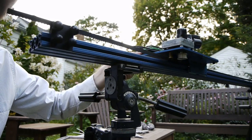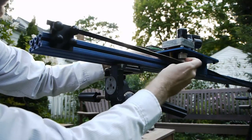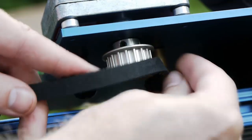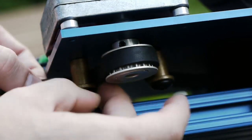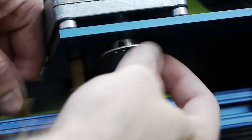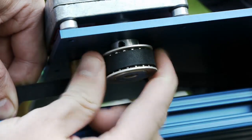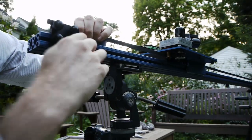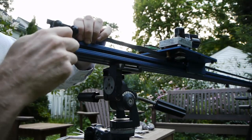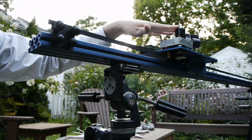When you're ready to reconnect the belt system, you simply re-thread the belt through the pulley system. Make sure the belt is biting into the pulley teeth. Pull everything nice and taut, then lock this down again and now the system is locked back in and ready to use with the motor.